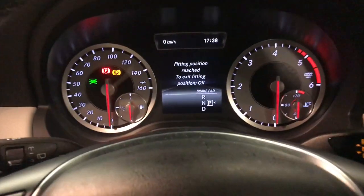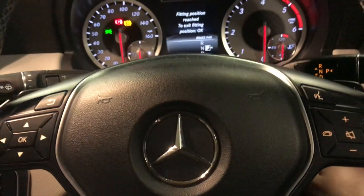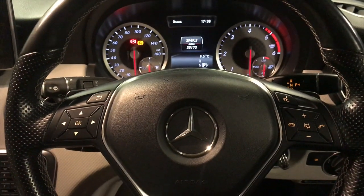Once the noise has stopped it will say fitting position reached. Then we can turn the ignition off and start replacing the brake pads.